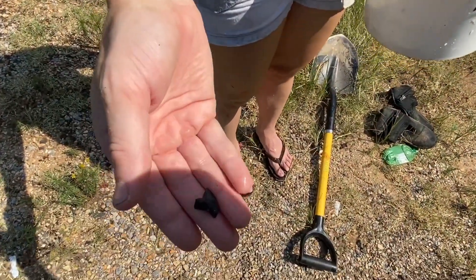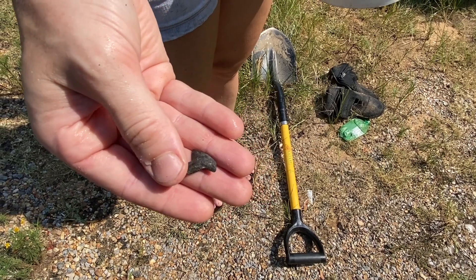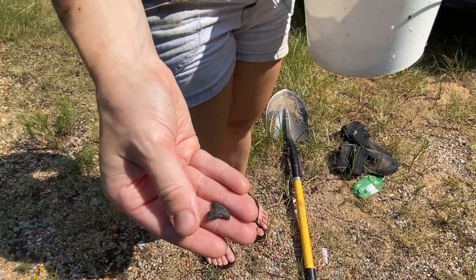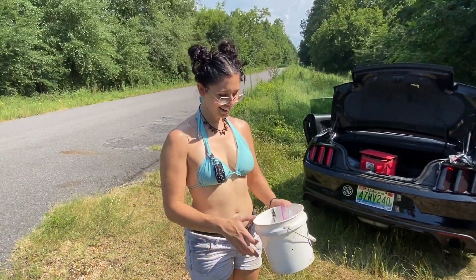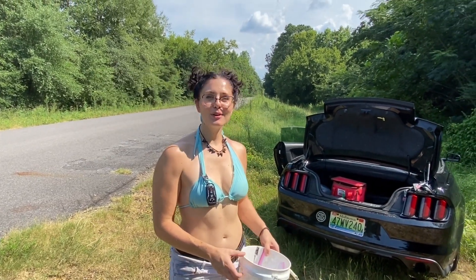And I'll point out another one - this is Squalicorax. That's a nice Squalicorax tooth. So all in all, really good turnout today. It's probably one of my favorite trips here. So let's get these teeth home and get them cleaned up.